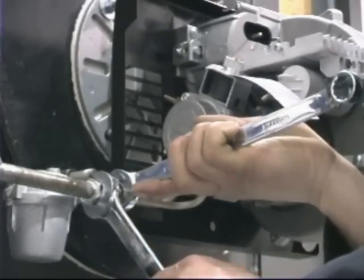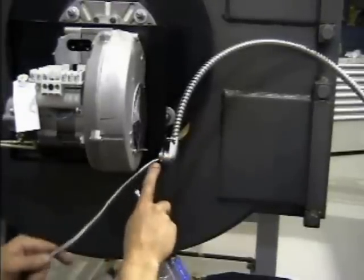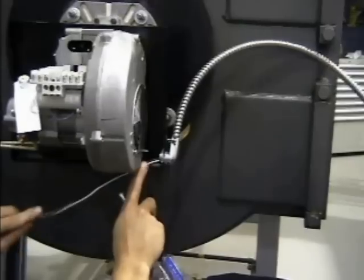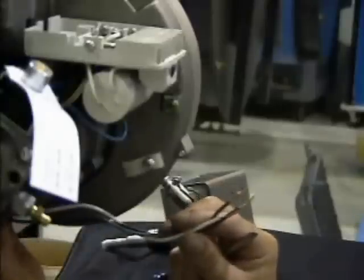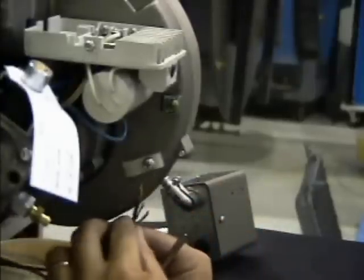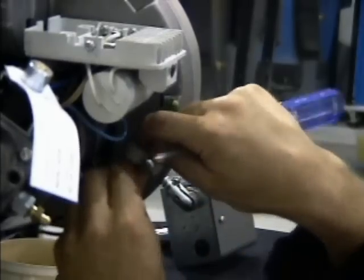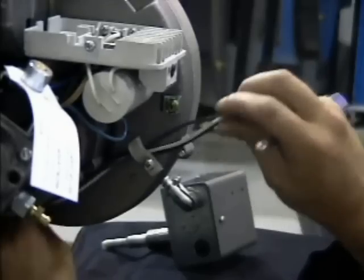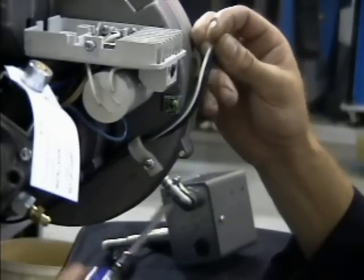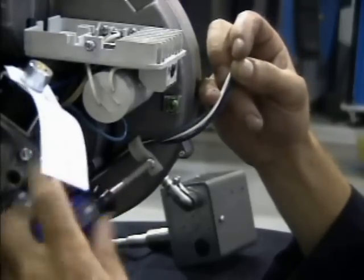Turn on the oil supply. The application wiring runs from the safety limit to the operating control. Attach the cable harness to the burner backplate. Route the wires along the backplate, underneath the motor, and through the strain relief on the fan housing beneath the control box sub-base. Tighten the strain relief, checking to ensure the wires are routed away from the burner cover.